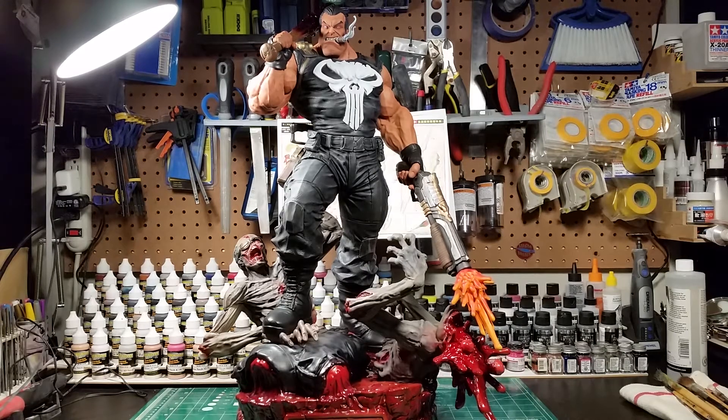What's up everyone, it's Matt Merzik aka nvm397, and this will be Work in Progress 10 and also the last work in progress on my quarter scale Punisher versus the Walking Dead before I'm all done.